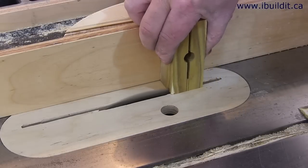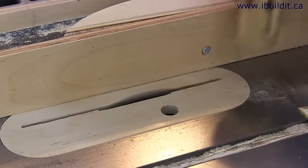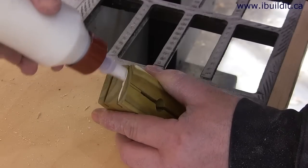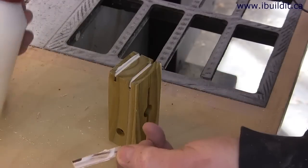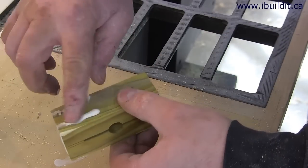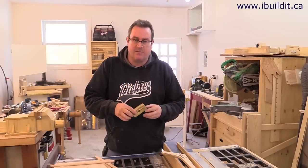Next, I need two splines in the end to reinforce the block and stop it from splitting apart. I'm cutting these on the table saw with the blade raised about a quarter inch. The splines themselves are pieces of maple cut to about an eighth of an inch thick, glued in, and then sanded flush afterwards. After the glue dried on the splines, I sanded it smooth.